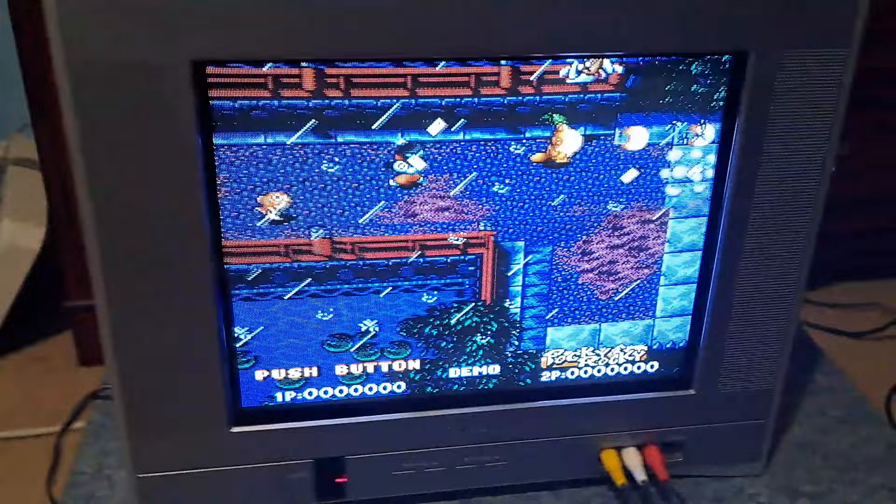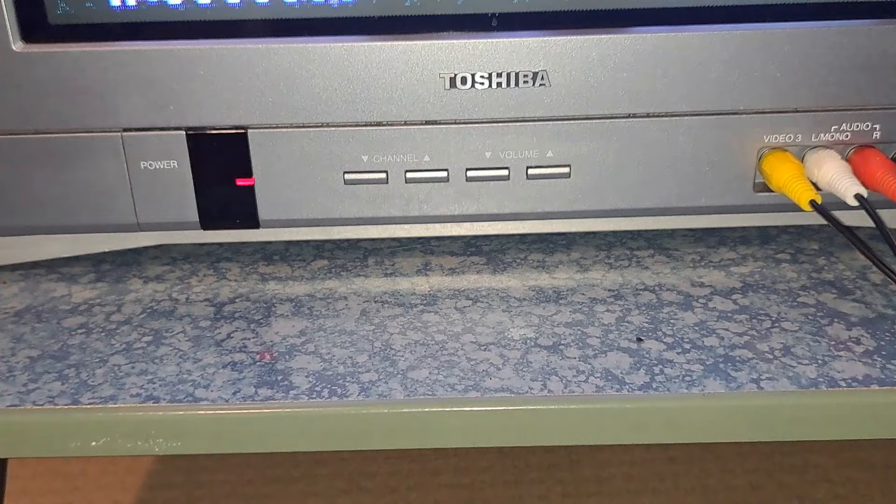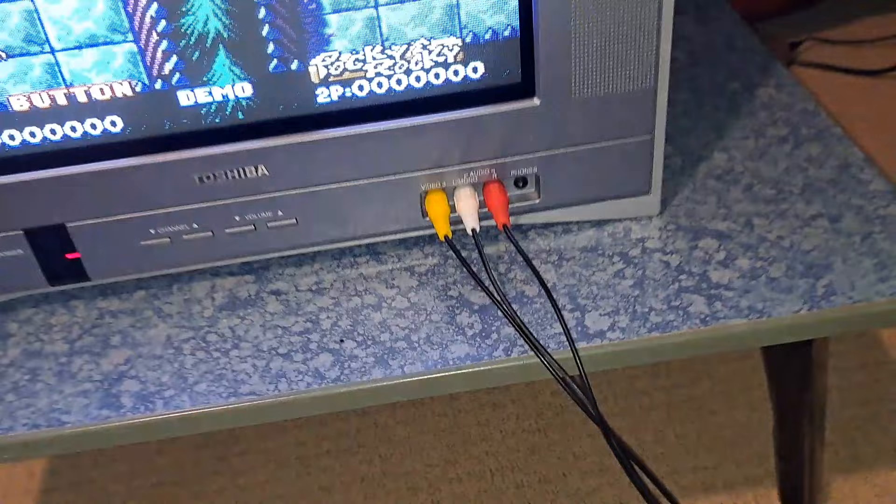On this TV down on the bottom here, you have your big power button, as well as your volume control, your channel control, and Video 3. So this is a composite input with a headphone jack up front.